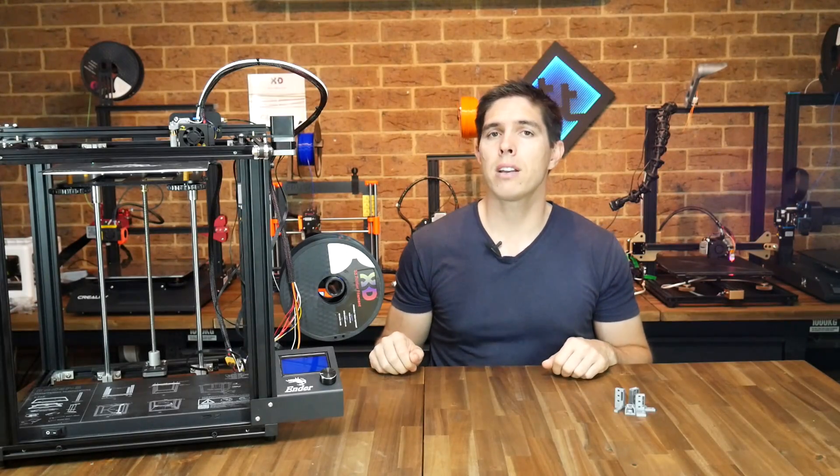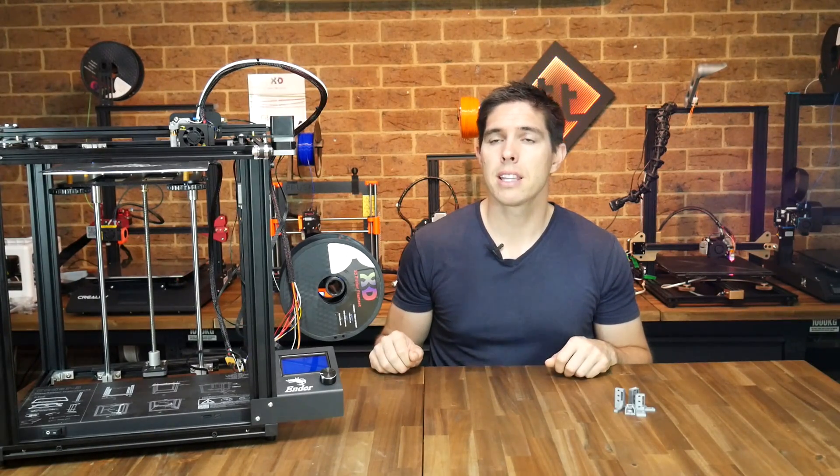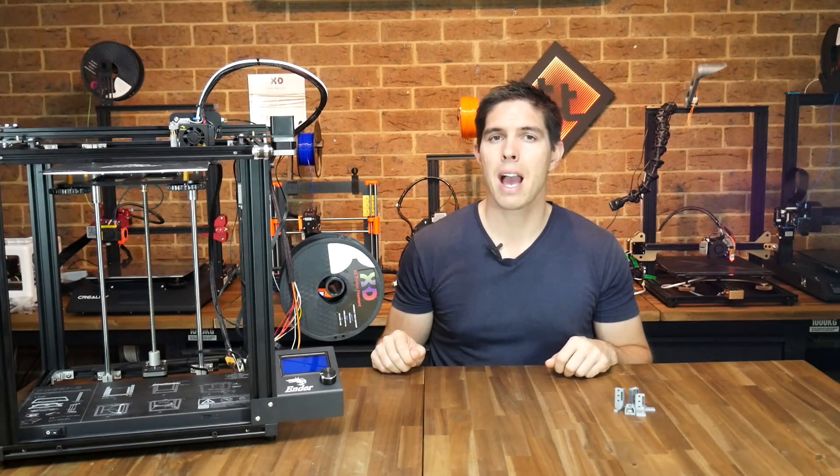That's our install done, and for me I've done several test prints and everything is working like I would expect. There's plenty more coming up for this printer so if you don't want to miss it, make sure to hit that subscribe button. Thank you so much for watching and until next time, happy 3D printing.